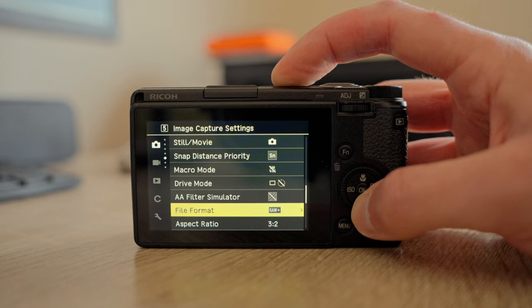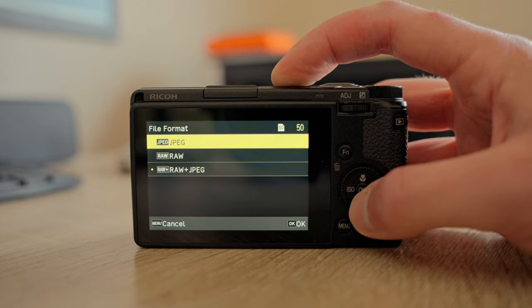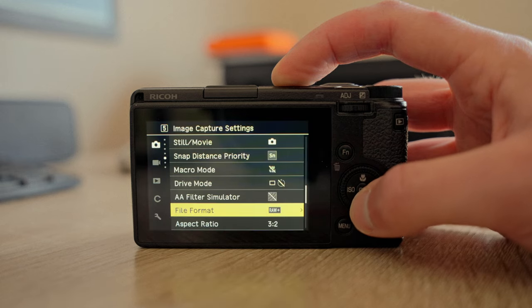Lastly, when I shoot mainly RAW, I occasionally try some new JPEG recipe. When doing so, I recommend shooting RAW plus JPEG so you have a backup. I already made a whole video about GR3 recipes that you are free to watch if you're interested.